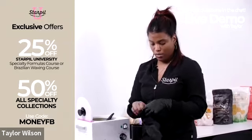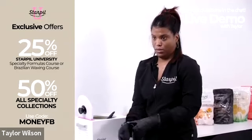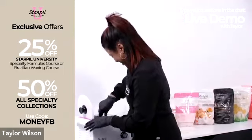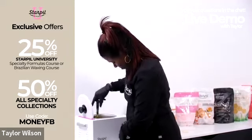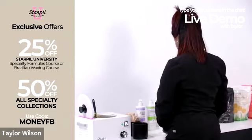I've left information in the chat for each of our specialty formulas — calendula, Star Soft, vegan, and coral — with links so you can check those out. These are the four collections you can get 50% off when using the MONEY FB code.